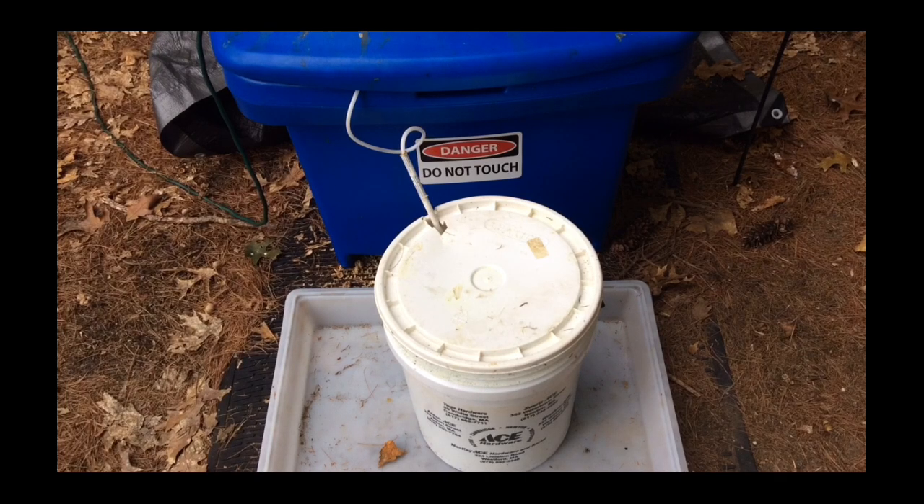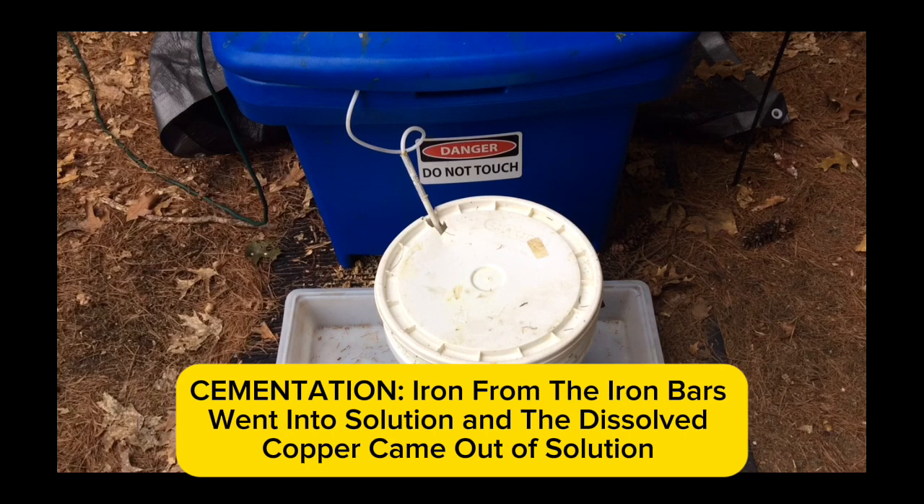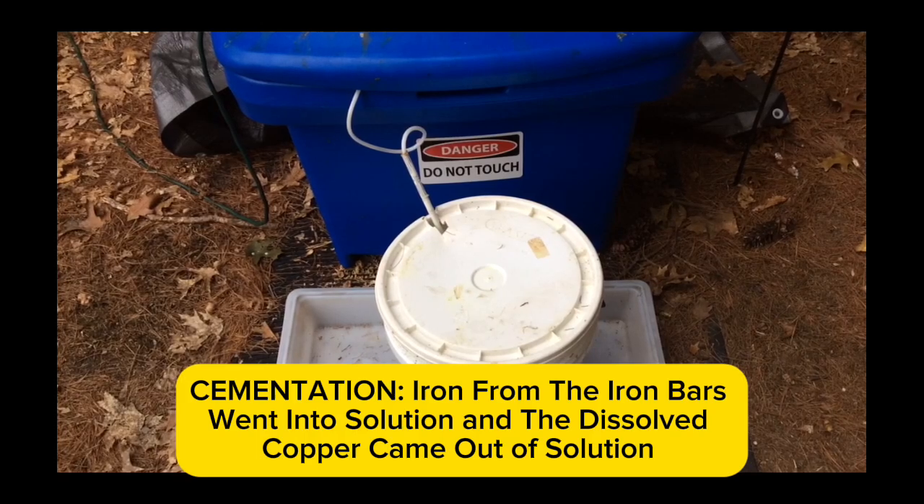In this bucket I have my rinse water bubbling with three pieces of iron to serve as a vehicle to cement the copper out of solution. The iron goes into solution and the copper comes out, falling to the bottom as metallic copper. I keep an air bubbler in this bucket to circulate the liquid around the iron bars and allow fresh iron to be exposed to the liquid.